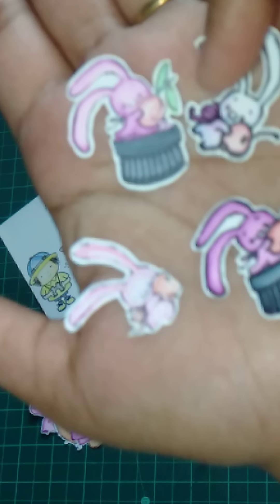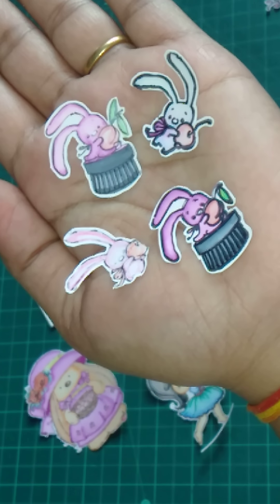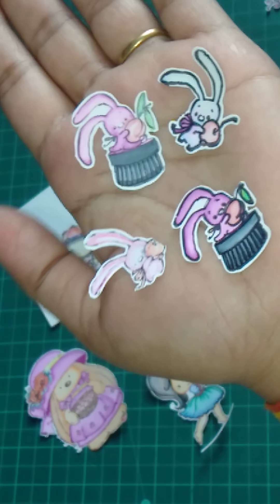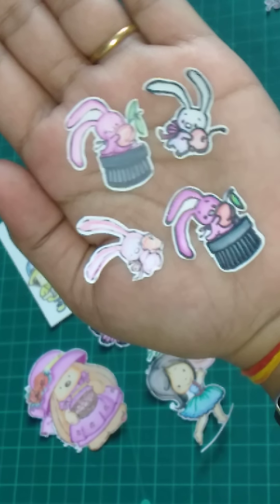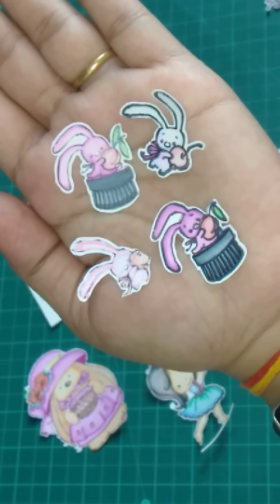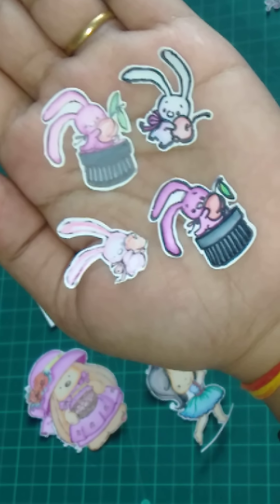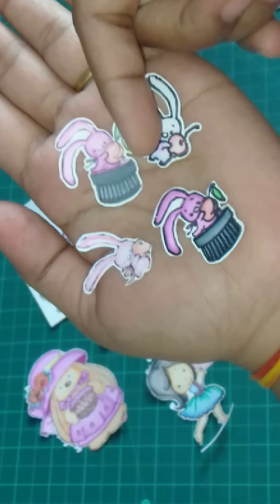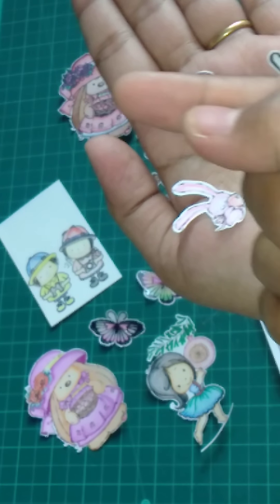Can you see this? They're so pretty, isn't it? They're beautiful, gorgeous — seriously they're very tiny. See on my finger — just just this much!